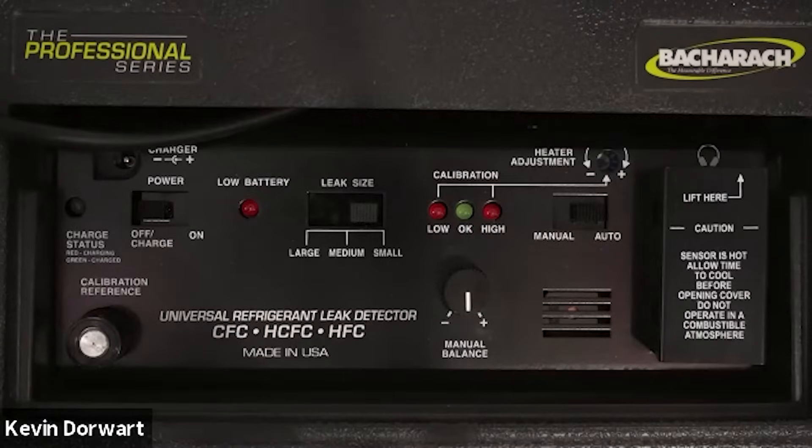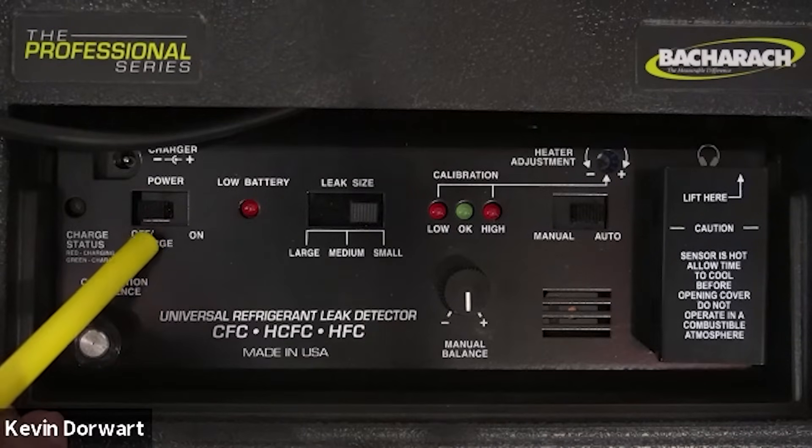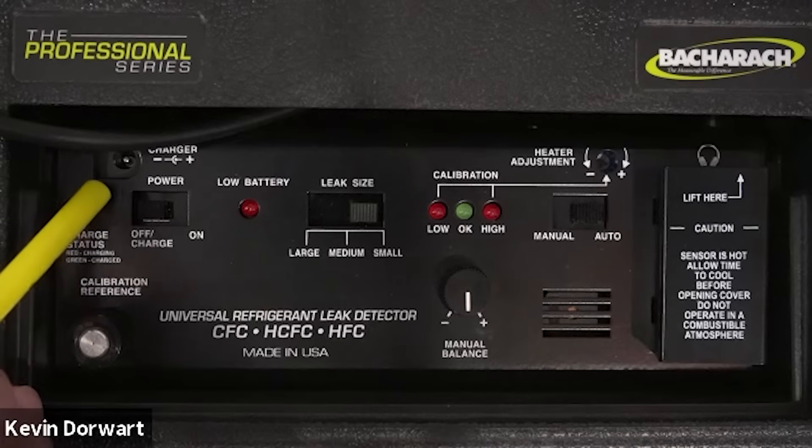In this video I will review the control panel features on the H10 Pro. The power switch is located on the left hand side of the unit, letting you turn the unit on and off. Above that is the charging port used with the wall charger.